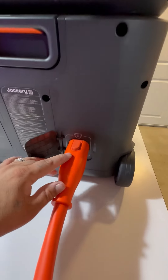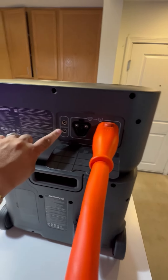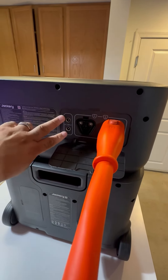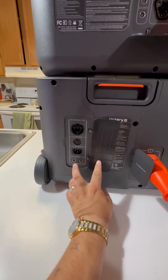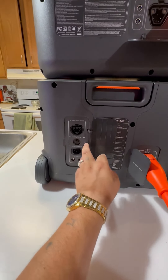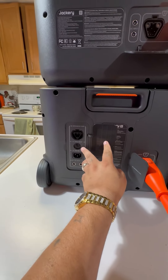You want to go from A to A and B to B and then you can expand it out even more. You also have DC plugs right here where you can add solar panels. Back here is another panel where you'll find connections for other solar panels, your house plug, your AC expansion port, and your resets as well.